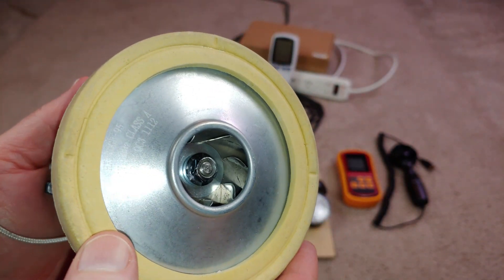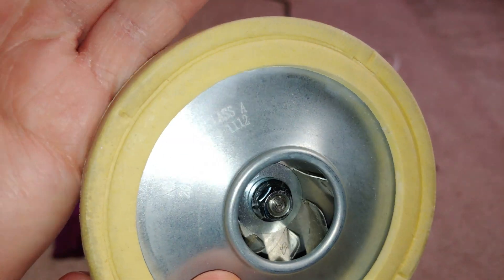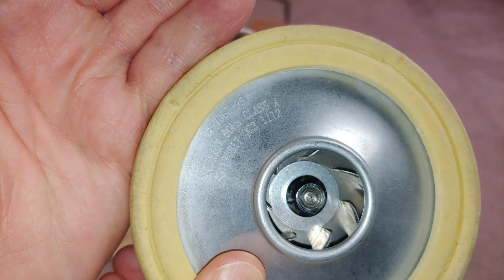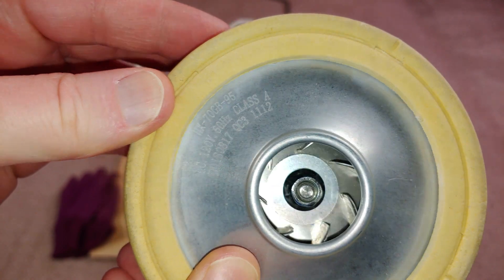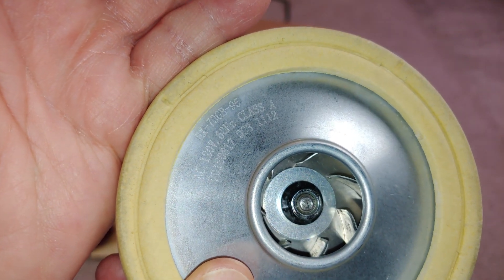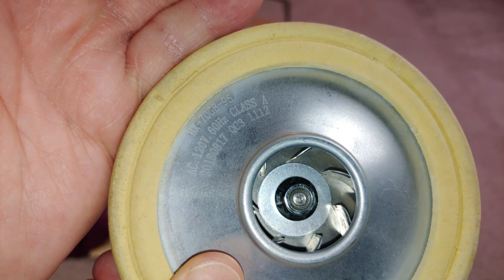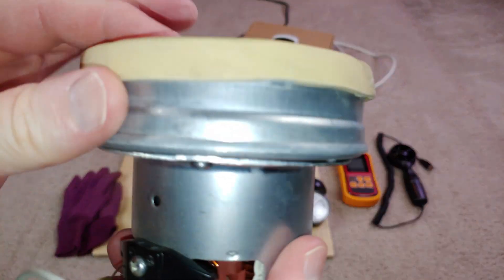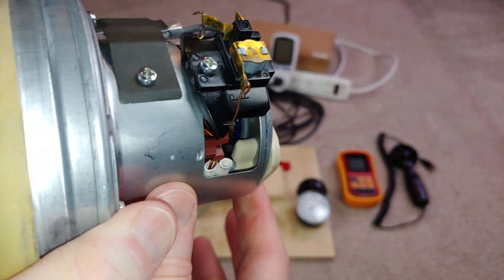This is a 4-inch diameter fan motor. It says AC, 120 volts, 60 hertz, Class A, made in 2018. It doesn't give me a whole lot of other meaningful information, like a manufacturer name or current draw. Up here it says HX70GB-95, and there are some other numbers on it. The date code is beneath my thumbnail. This motor is in actually very good shape — no appreciable built-up dust in it anywhere.